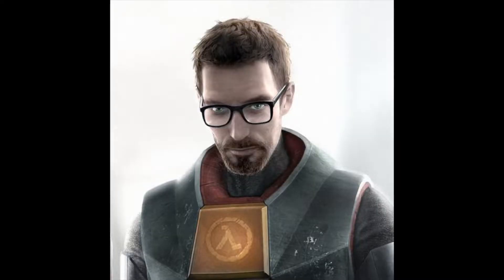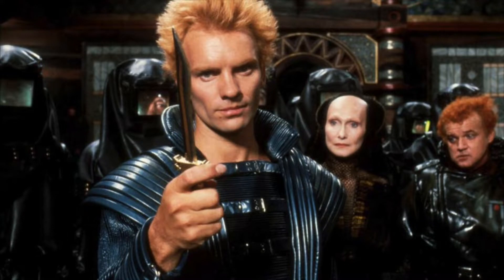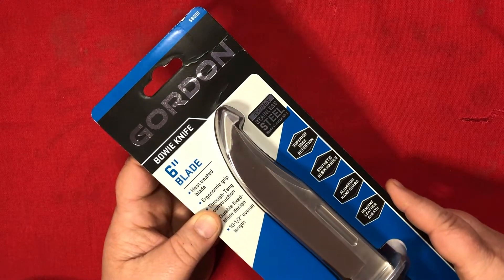Gordon Ramsey? No. Gordon Freeman? No. Gordon Lightfoot? No. Flash Gordon? No. Gordon Sumner? No. During my road trip, I stayed at a hotel right next to a plaza with a Harbor Freight. This video is dedicated to Gordon Knives.